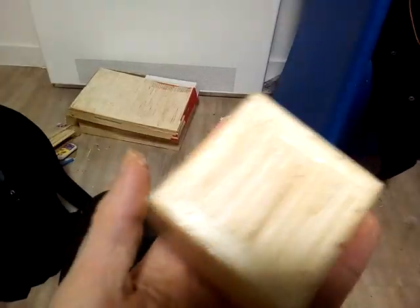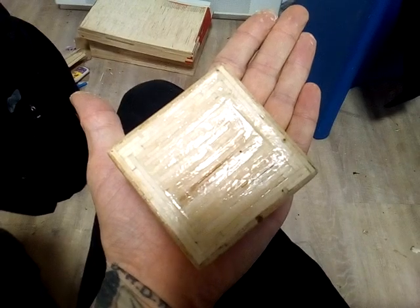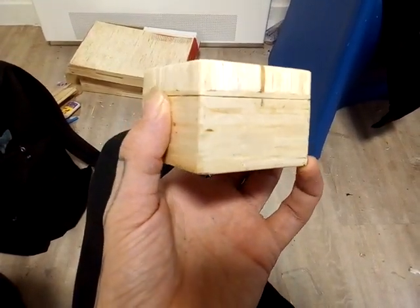This box is quite big — you can see my hand — it's an even-sized box.